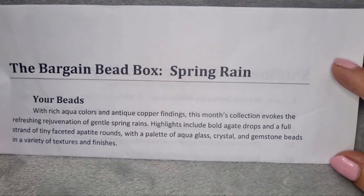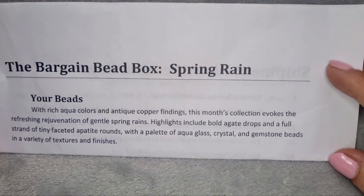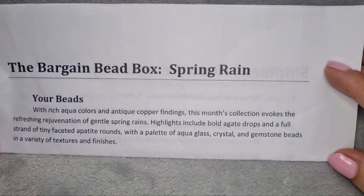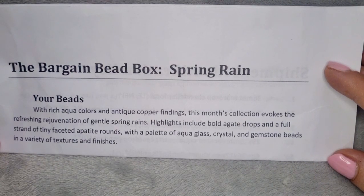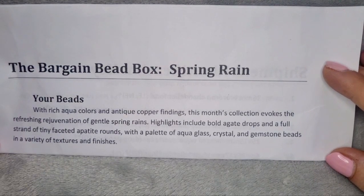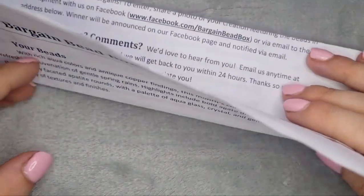This month's theme is Spring Rain: beads with rich aqua colours and antique copper findings. This month's collection invokes the refreshing rejuvenation of gentle spring rains. Highlights include bold agate drops and a full strand of tiny faceted apatite rounds, with a palette of aqua glass, crystal and gemstone beads in a variety of textures and finishes.